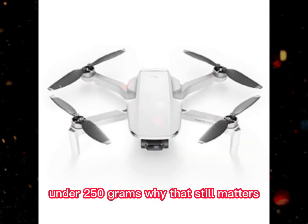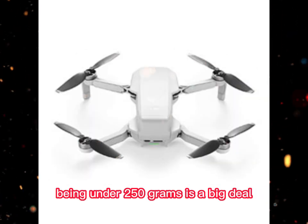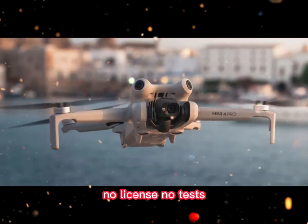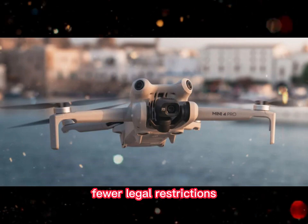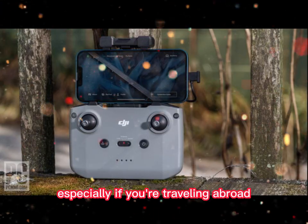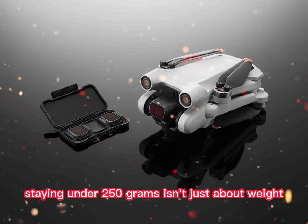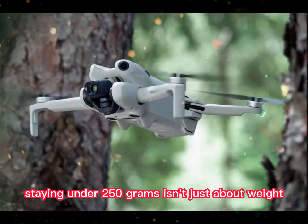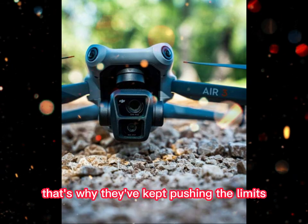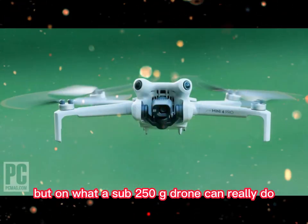Under 250 grams — why that still matters. Being under 250 grams is a big deal in many countries. This means no registration, no license, no tests, fewer legal restrictions. You can just take it out of the box and start flying. This freedom is huge, especially if you're traveling abroad or filming in public spaces trying to avoid regulatory headaches. Staying under 250 grams isn't just about weight — it's about access, it's about simplicity. And DJI knows that. That's why they've kept pushing the limits, not just on hardware, but on what a sub-250g drone can really do.